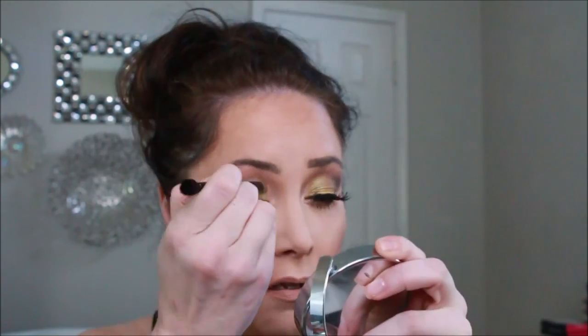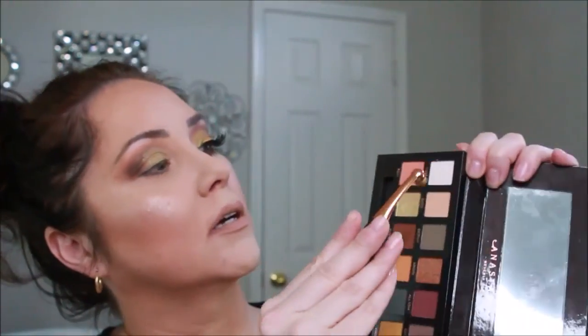Once I have that semi carved out, we're going to go in with the color Edge. Then to brighten up Edge we are going to use some Electric. This is why I don't like the fallout — it's getting into the other color and I just don't like that. I'm going to pick up this little round brush with the color Cube.